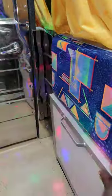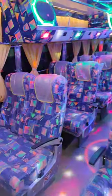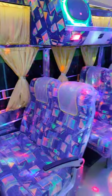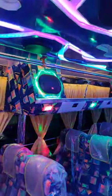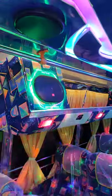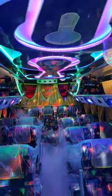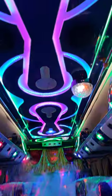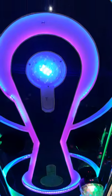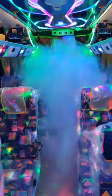Baby set. Cabin door. There is a cable system, a speaker, and a light. There is a smoke effect.